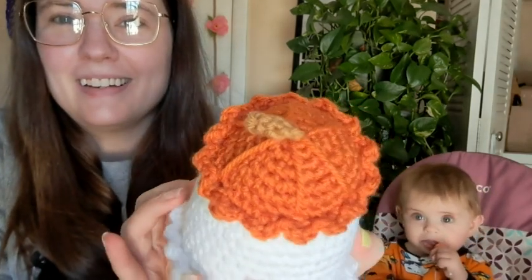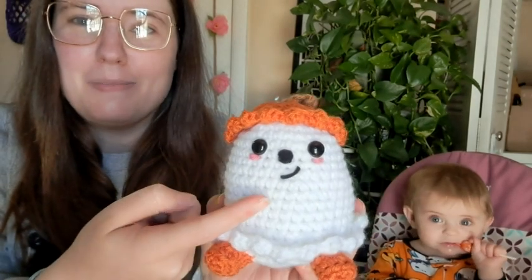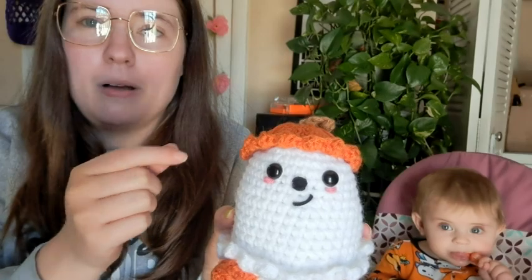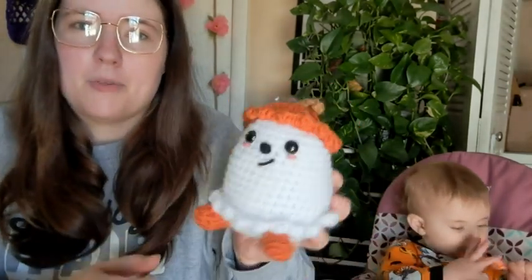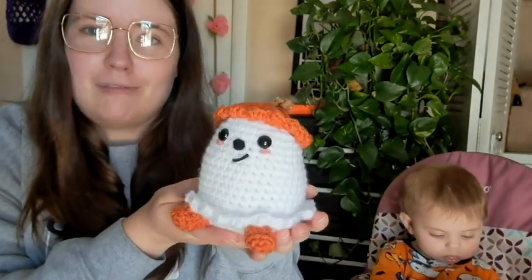Look at his little pumpkin hat — I love the little pumpkin hat, that's what sold me on making it. I like the little smile. This is just yarn, but I really need to go to Dollar Tree and get some blush to start putting actual blush on my amigurumis. Anyways, so this is Bucky, and I hate count — that's normal.